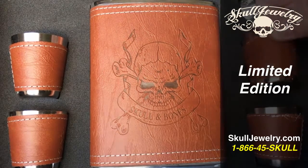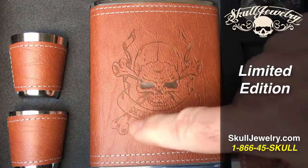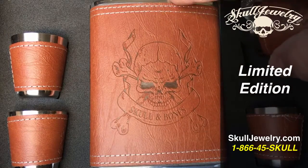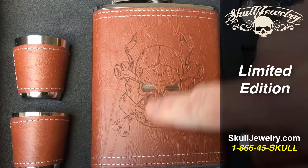Hey folks, SkullJewelry.com. This is a limited edition piece we had made. It has the skull and bones — it's the flask. You can tell from the top. It's all hand-sewn leather.